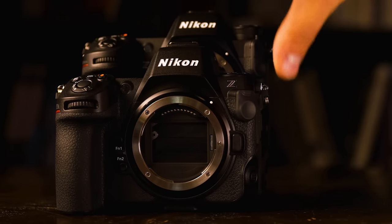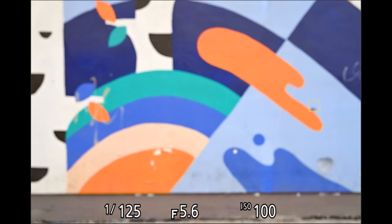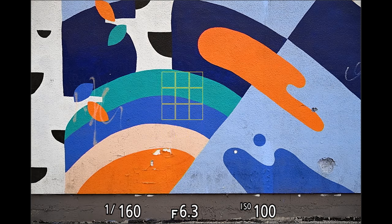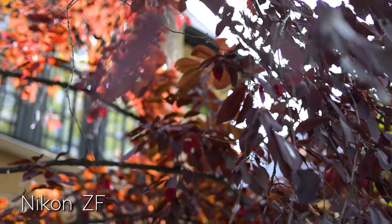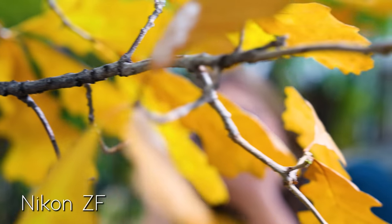Beyond the retro styling, this camera shares the same processor found in the Z8, giving it a lot of processing power — especially for autofocus. This is paired with a 24 megapixel backside-illuminated CMOS sensor. It's not a stacked sensor, but combined with that processing power it delivers far more functionality than the Z6 II. The autofocus is worlds better, with deep learning and nine subject-detection profiles covering animals, people, birds, planes, dogs, and cats, plus 3D tracking in video — all from a camera at roughly half the price of the Z8.